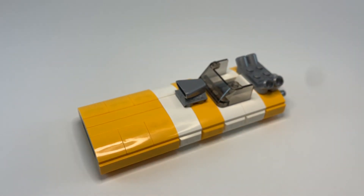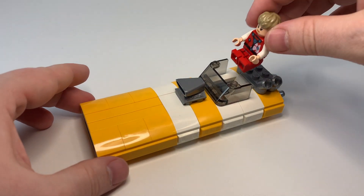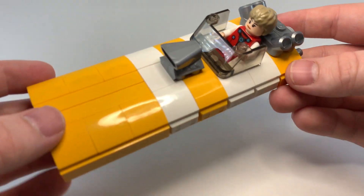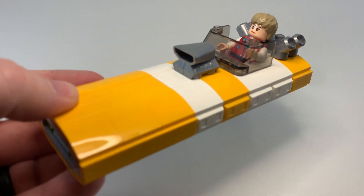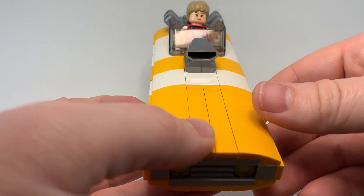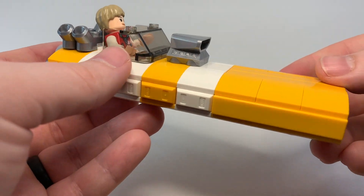This was a quick, fun little build and I'm glad about how it turned out. So again, this is my M8 land speeder — built by Mobkat Swoops and Speeders in universe, and built by me in real life. Hope you enjoyed!